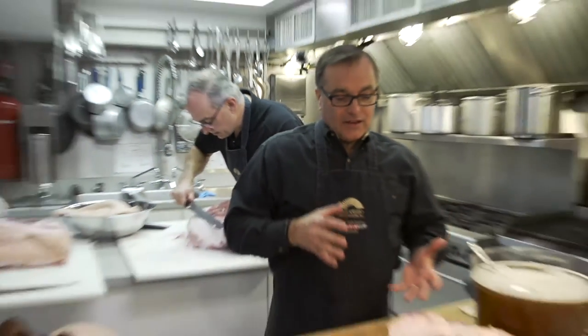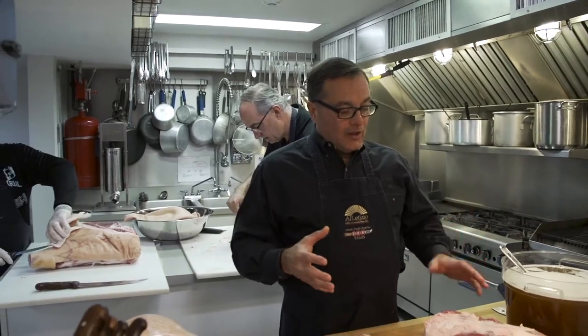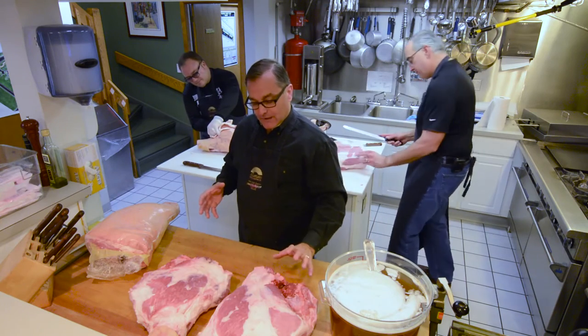Once that's in there, our ham is going to cure for about 24 to 48 hours in total. We are going to submerge the artery-injected ham into a curing bucket, refrigerate it, and let it sit and cure for that period of time.